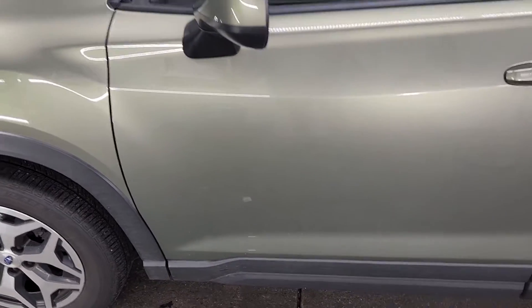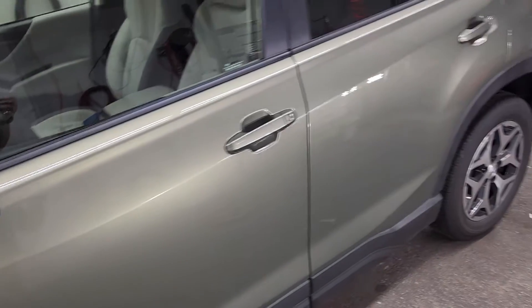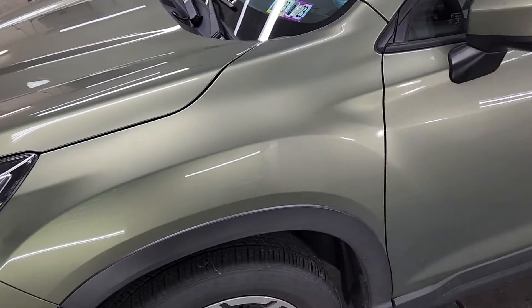The exterior is dirty, which of course it is — that's just what happens to cars. Shiny things get dull and dull things get shiny, so since cars are super shiny they get super dull and dirty. Polishing is usually a good way to bring that back, and a wash and wax is a good way to maintain it.